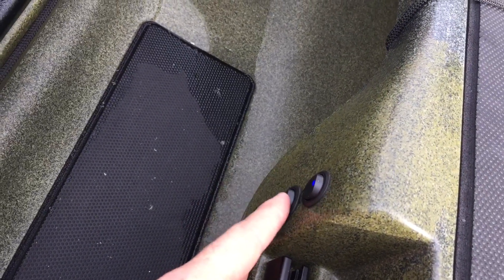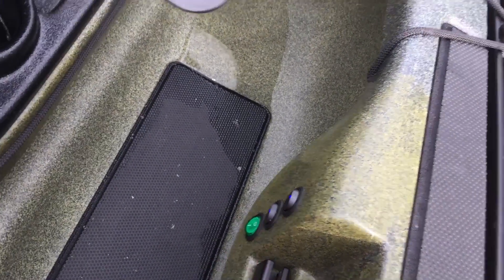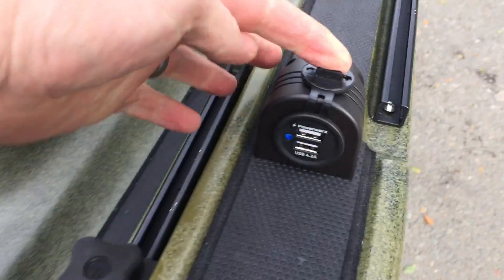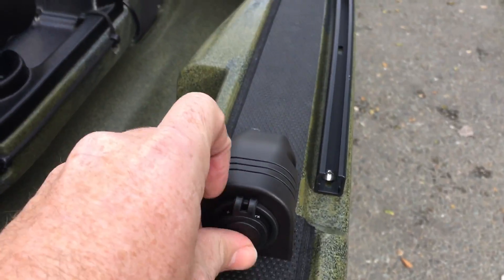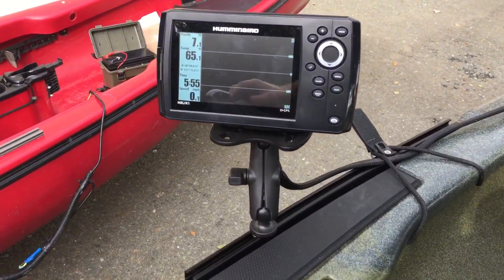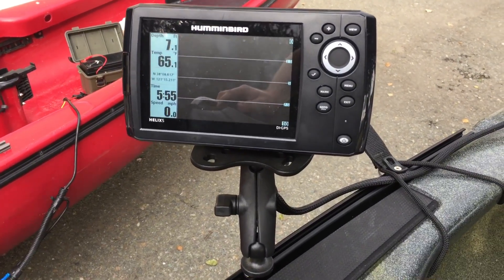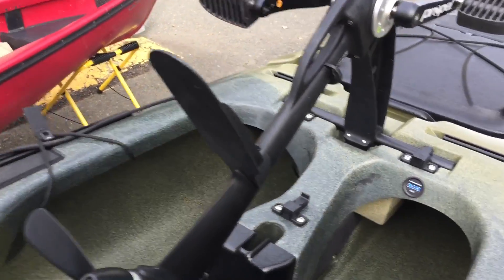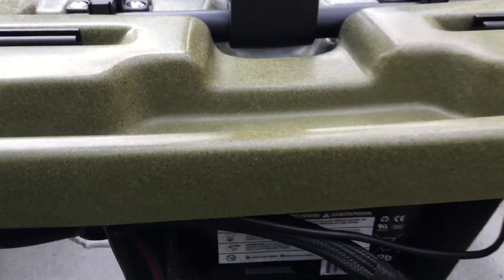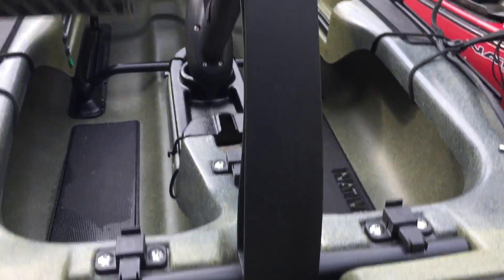So he's got a power switch for his fish finder, his power pull, and LED lights. Up here he's got his charging station for his smartphone and his GoPro. Over here he's got his Humminbird Helix 5 rigged up. Little voltmeter in the front hatch. He's got his little fuse box, and he's got two 12 amp hour batteries in the little hatch there.